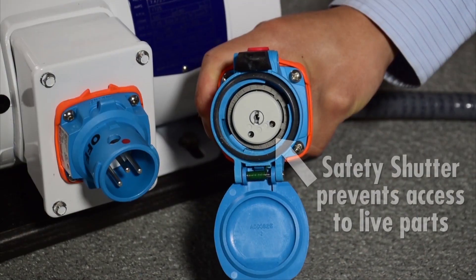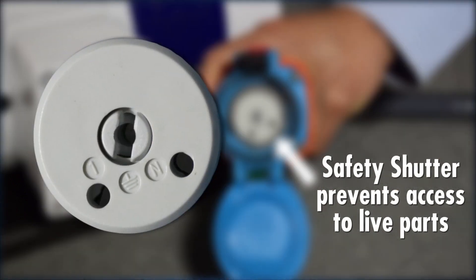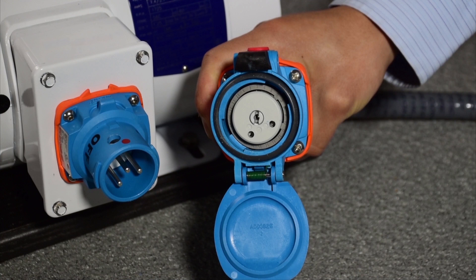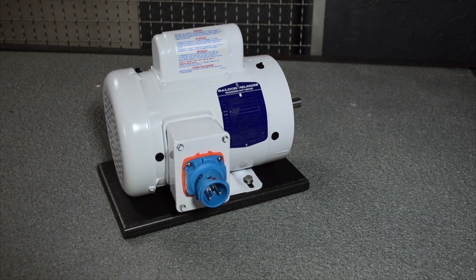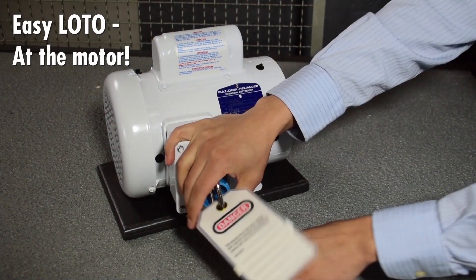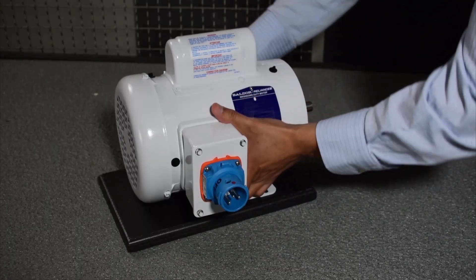Exclusive features prevent exposure to live parts and arc flash, making it easy for qualified workers to interrupt and disconnect the load at the motor, visually verify de-energization, apply lockout tagout, and then perform the required work tasks like motor replacements.